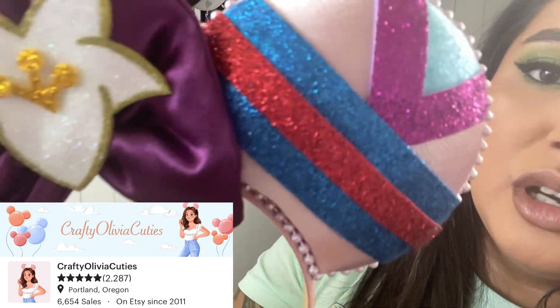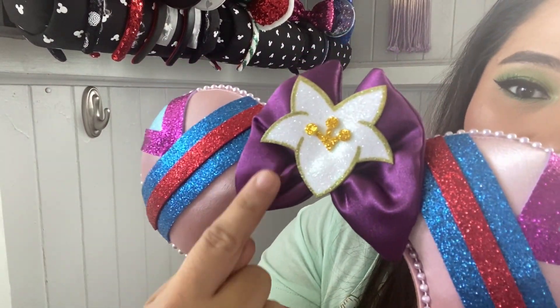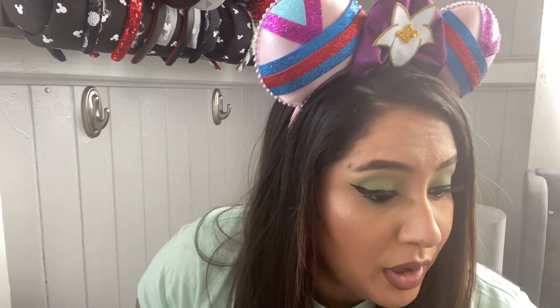Here it is — it is Mulan themed. Look at the gorgeousness. This is like her outfit, and then you have the purple satin bow and her cherry blossom. It is stunning. Really comfortable. I love this shop — hands down it's my favorite small shop, I think. I don't have too many small shops, I'm willing to try some. If you guys have any suggestions on really nice, really high quality shops — I don't mind paying the price for nice ears — drop them down below.